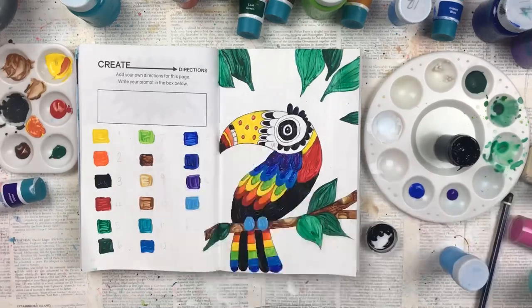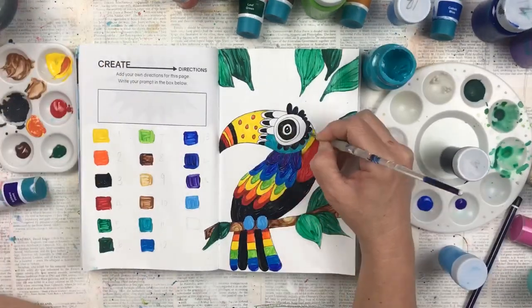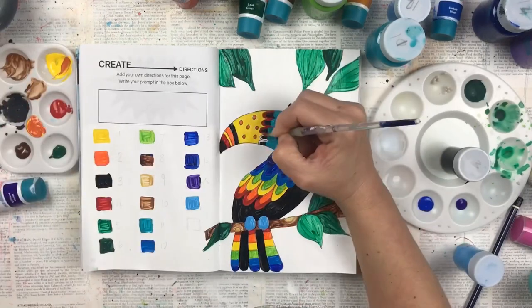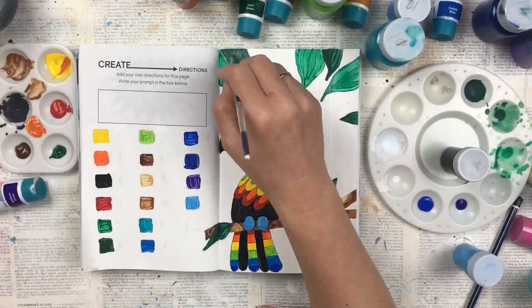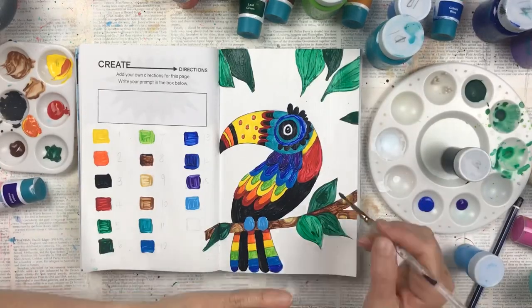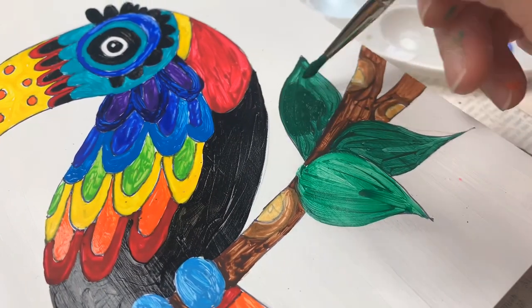Did you know that some toucans have blue feet? Once I finished the first day of painting, I went over some areas that were very thin and transparent just to make them look a little better.